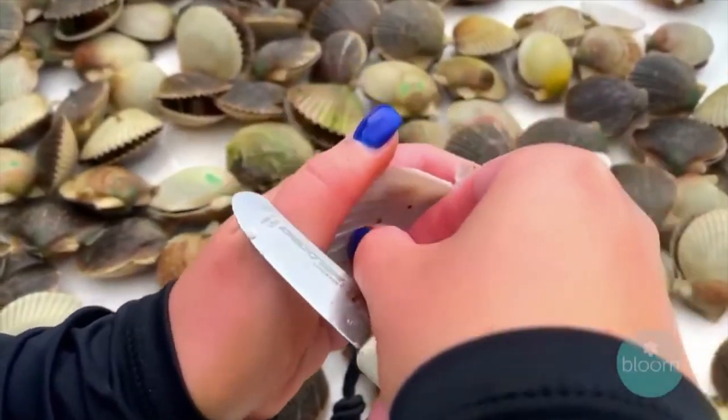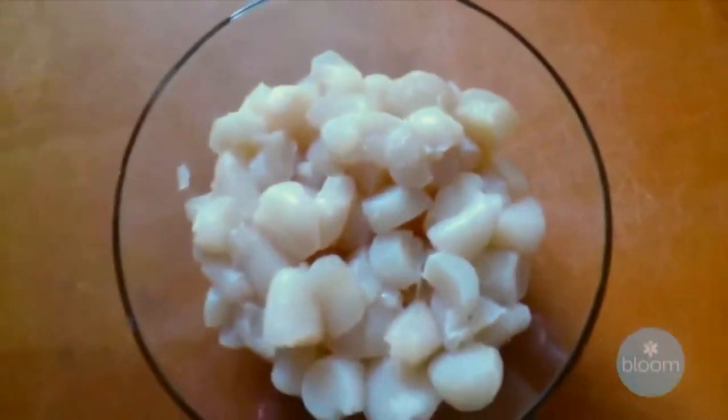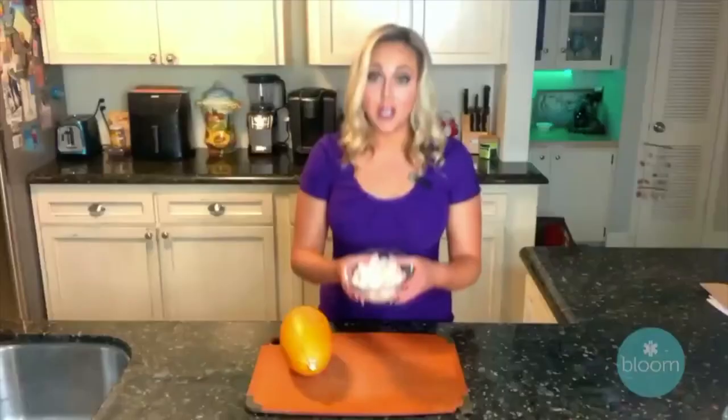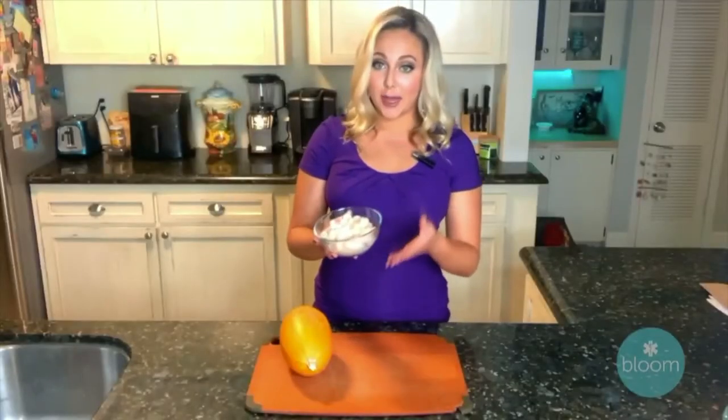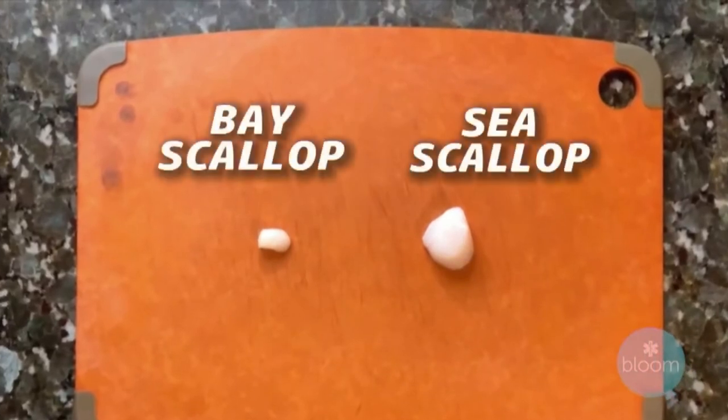All of that just for this — from the ocean to the kitchen. The scallops we harvested are bay scallops, which are different from the sea scallops you might be used to. Bay scallops are much smaller, but they're just as delicious.